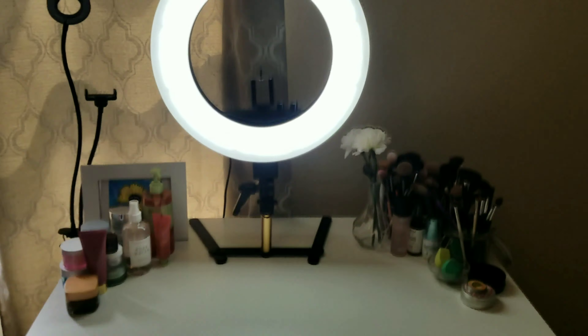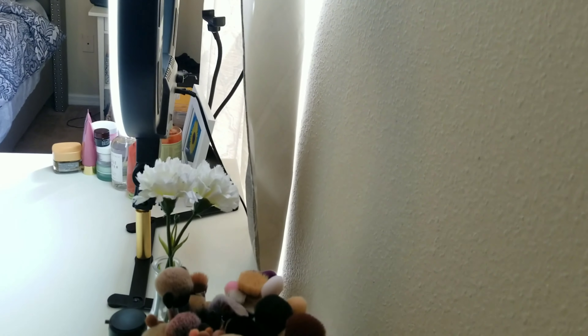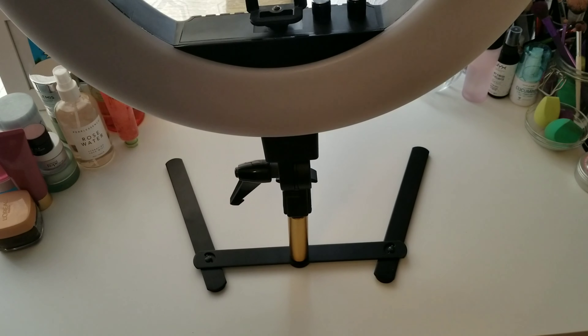Look at all that room I still have on my vanity for my makeup! This looks so nice, so cute, so sleek — it looks expensive and it was only $15.99. I love it! Now let me show you how much space I have now that the old tripod is out of the way. Look how much room I have back there — I pushed the vanity back and I have so much more room. I can walk through between my bed and the vanity — I could do a two-step!